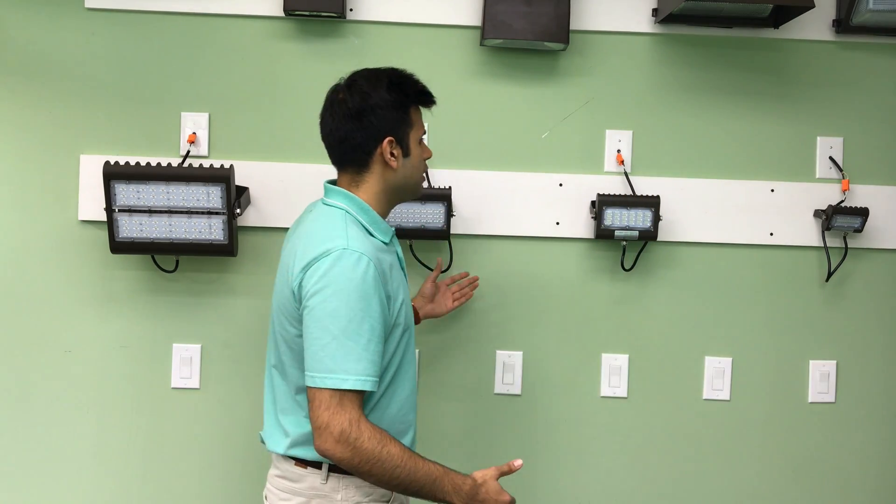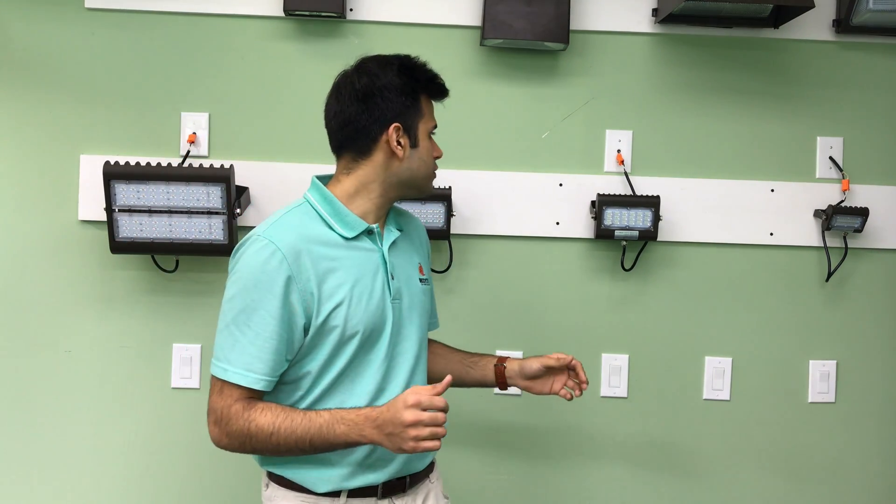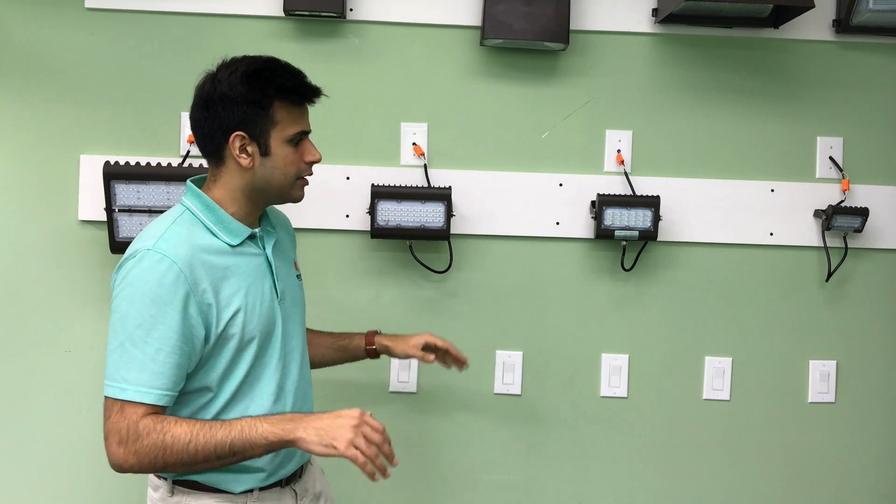As you can see, huge savings, great design. The diodes in them are Philips — they're outstanding products. They're DLC listed and UL listed, so you'll get your rebates from your utility companies if they have them.